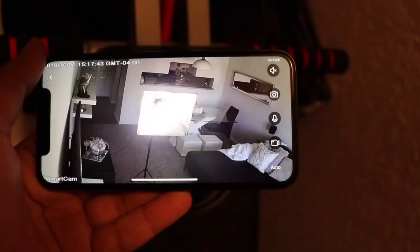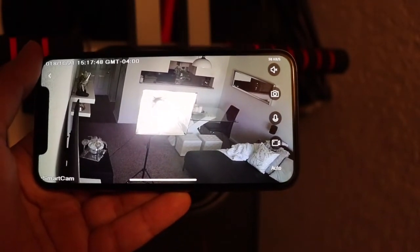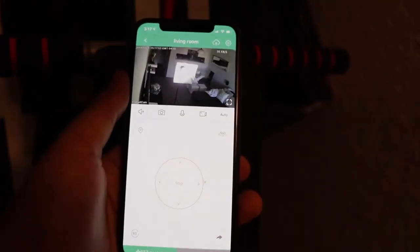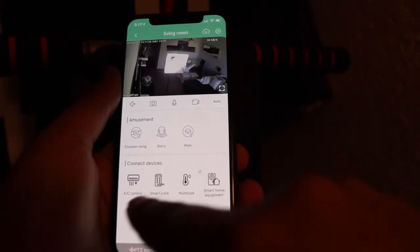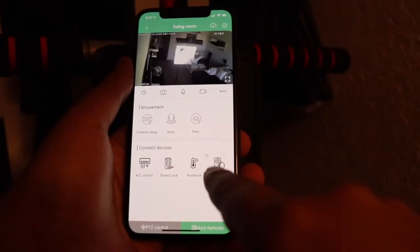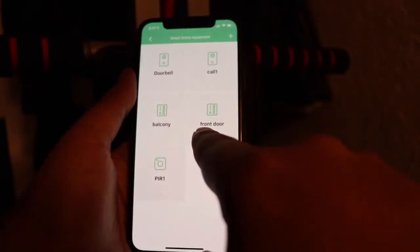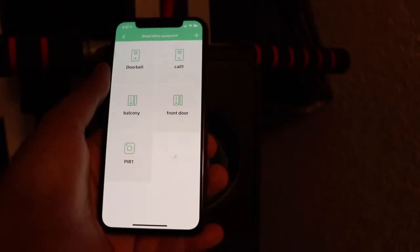My opinion is it's really good — everything looks great, the camera quality is good. The only thing is I think the app should get an update because there are a lot of things I don't understand about how to use certain features. To use all these smart features you need to have different compatible things. Basically what I have set up is: I have the doorbell, I have the balcony sensor — that's how I named it — the front door sensor, and that's it.